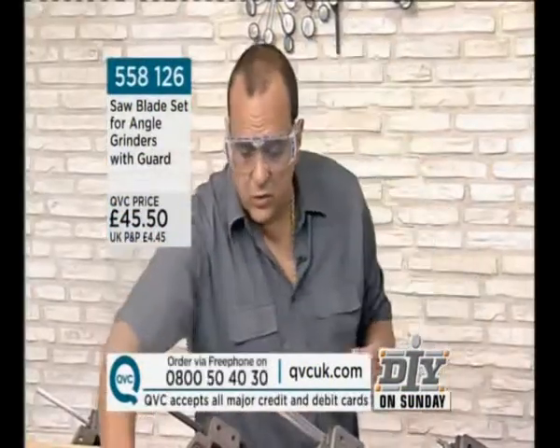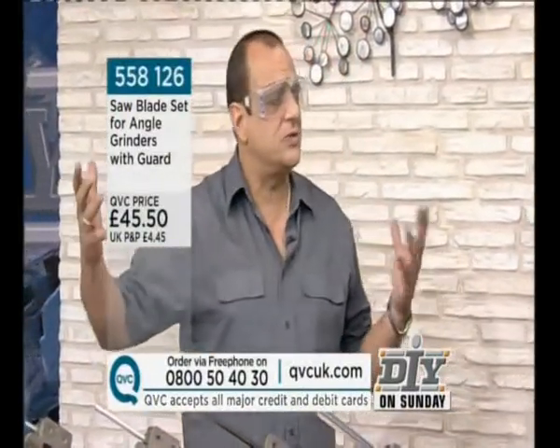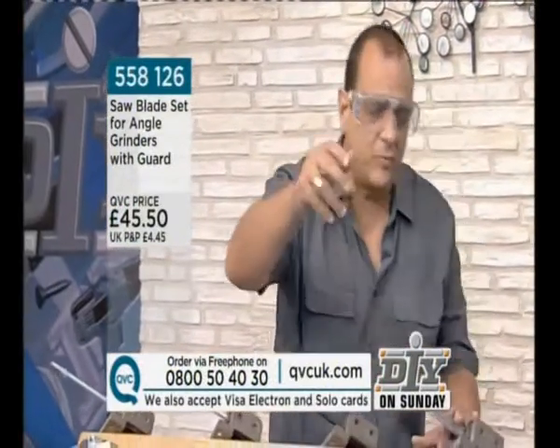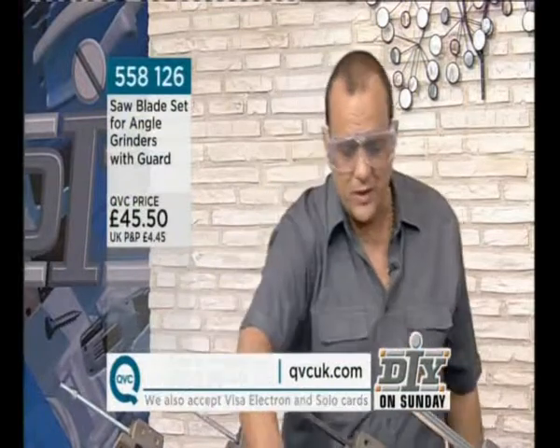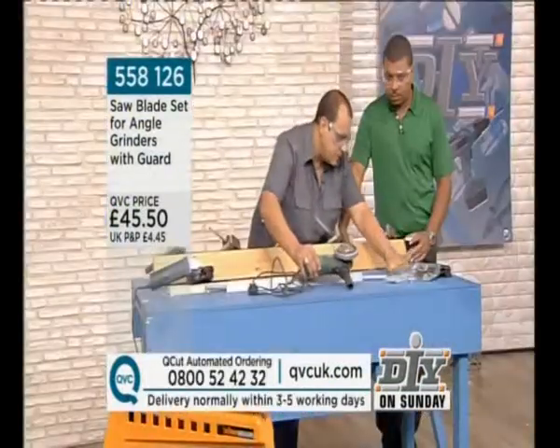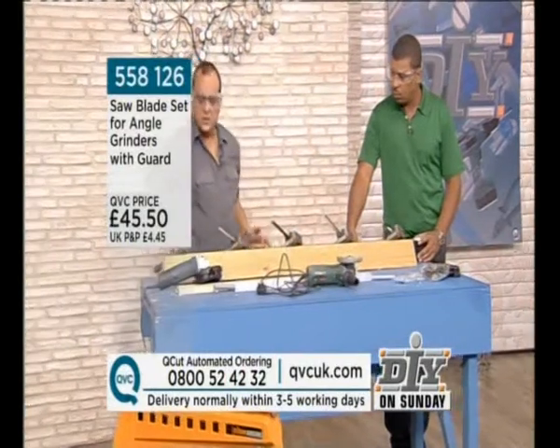Basically, the angle grinder is a tool that most of us have got, but it sits in the back of the workshop. It doesn't get used. Why? Because it's got the wrong blade on it — or you can't be bothered to change the blade for the job you're doing. We're going to turn, with this product you're going to purchase here today from QVC, this angle grinder into this angle grinder.